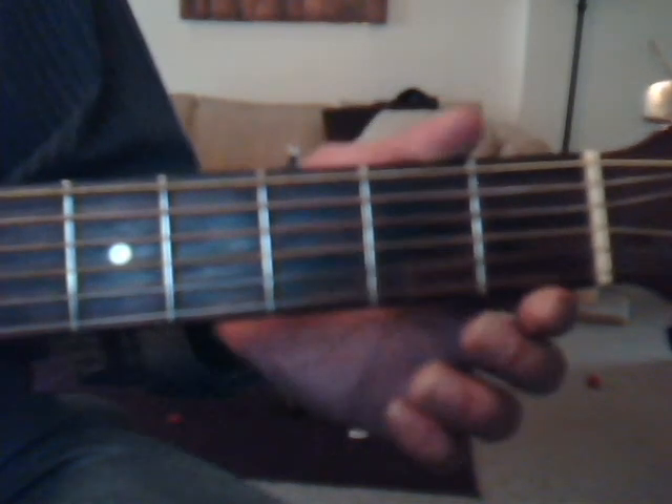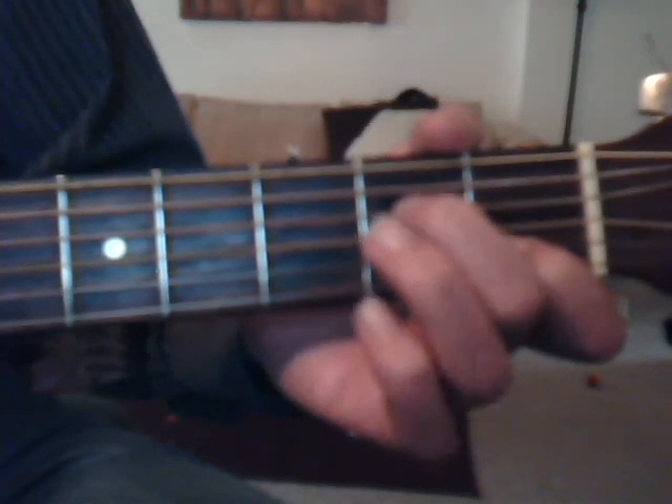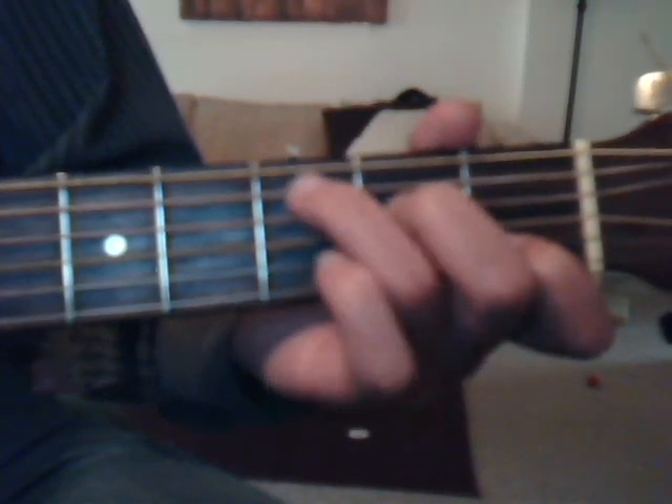Okay, we're going to do our C chord, which is first fret, second string, index finger; second fret, fourth string, middle finger; and third fret, fifth string with the ring finger.